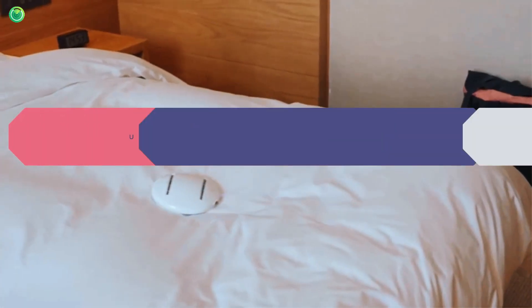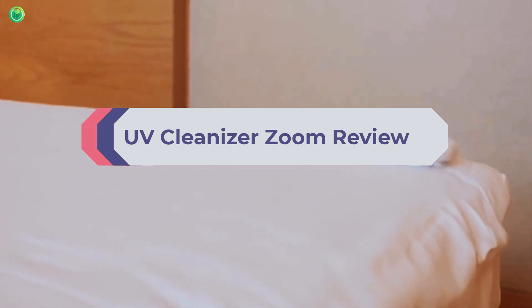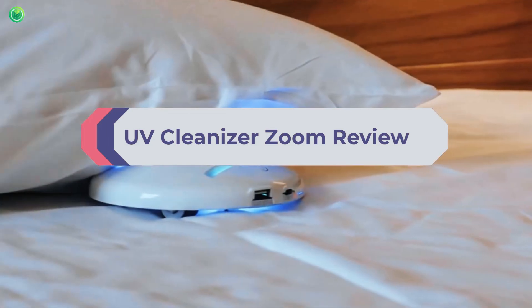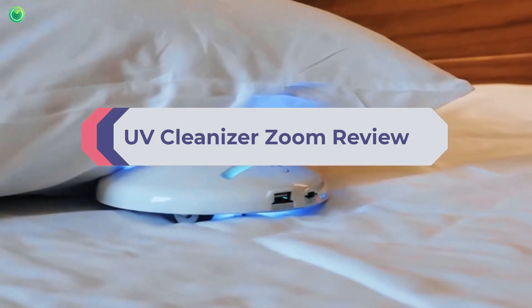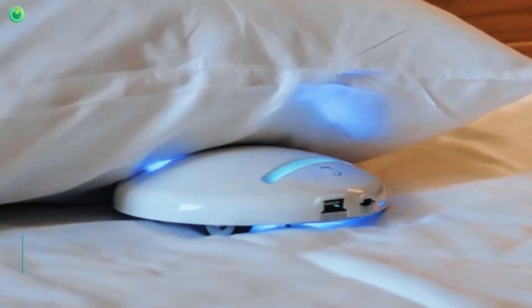The existence of germs and bacteria is everywhere. These microorganisms are so small that we can't see them with our naked eyes. If we could, we'd be terrified. But worry not — in this UV Cleanizer Zoom review, I'll teach you how to get rid of them.